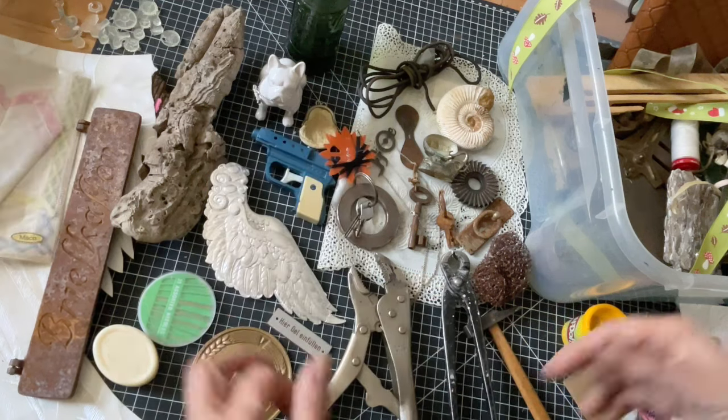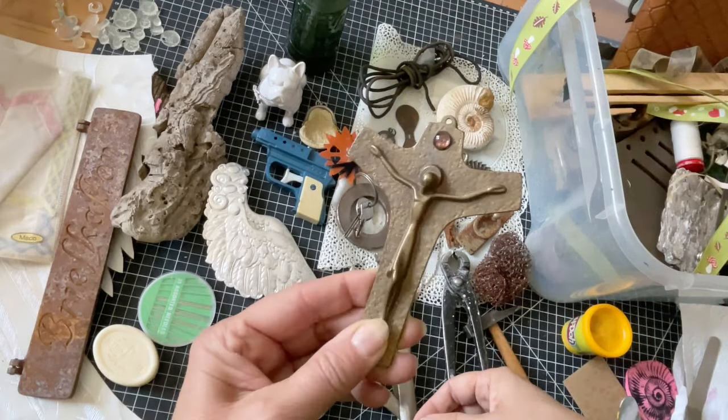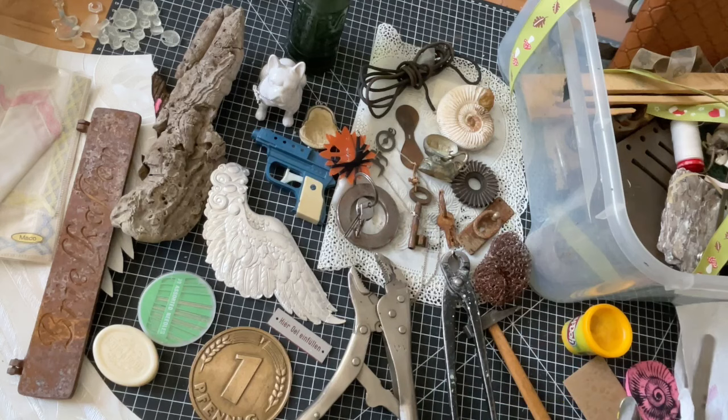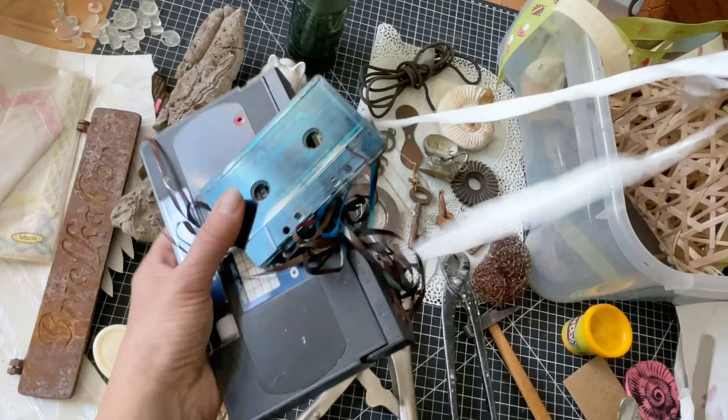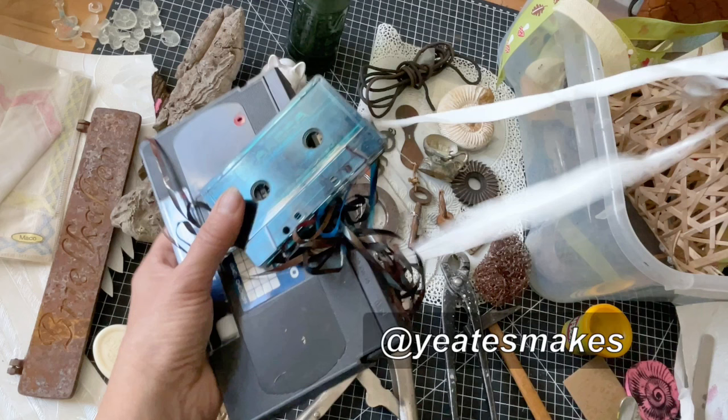Too much respect. An old crucifix my mother had — will not use this, in case anyone here has a problem with religion. The cassette and the videotape I have printed before, and I want to mention Mark Yates again, who has printed tons of surprising stuff in his videos. Check out his channel, he is gorgeous.